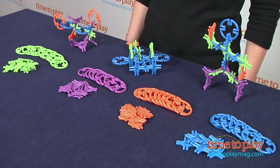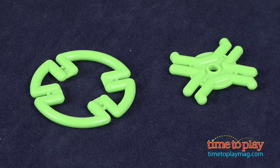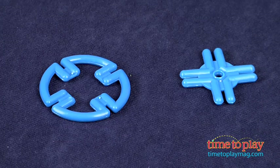In the ColorClix system, there are four different types of rings and connectors: the rhombus, which is green; the equilateral triangle, which is purple; the isosceles triangle, which is neon orange; and the square, which is blue. They use the same connecting angles found in atoms, crystals, and DNA molecules.